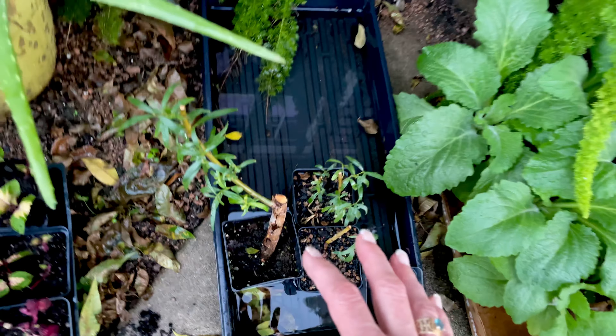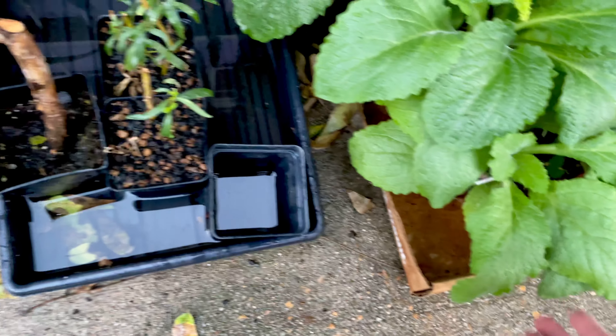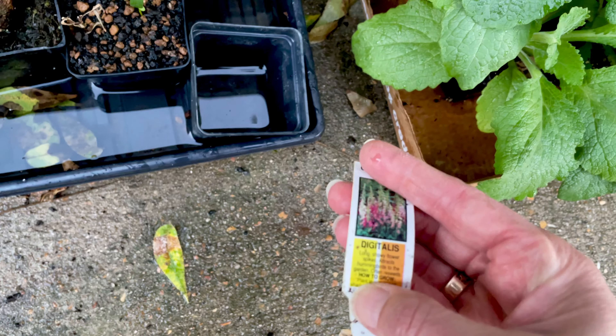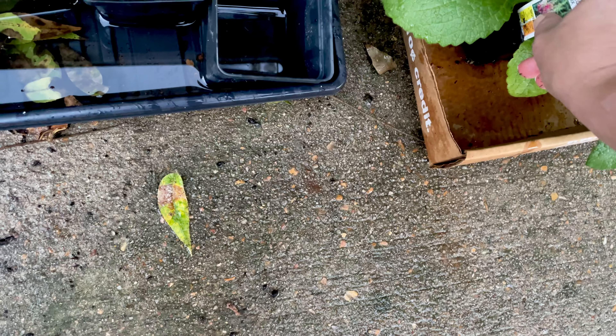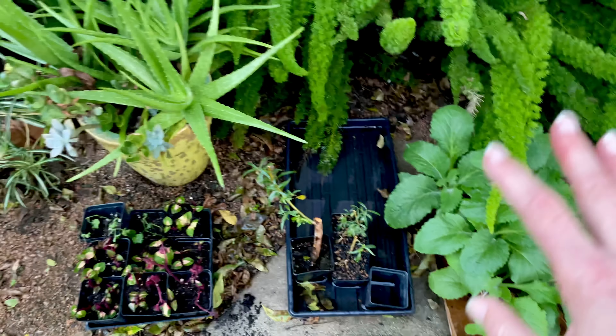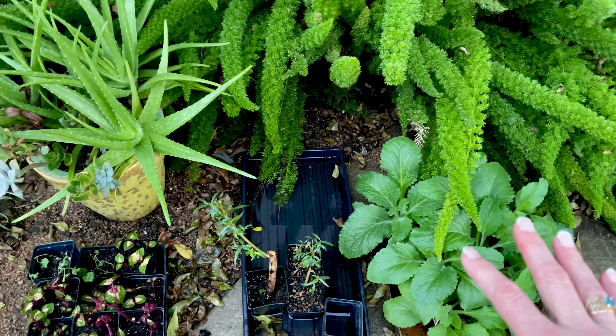This is my husband's bonsai — these are little willows in bonsai. And some things to put in the ground: I got two different kinds of foxgloves and I'll put those in the ground. In Houston you really can't grow them from seed — it doesn't get cold enough the first year. But if you buy them and plant them in the fall, in the spring you'll get some nice flowers.